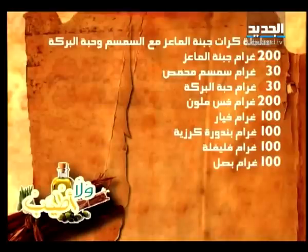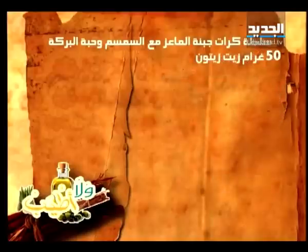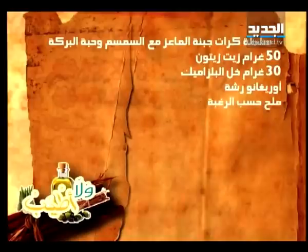مكونات طبق الباجات: 100 غرام بصل، 50 غرام فجل، خبز باجات عدد 1، 50 غرام زيت زيتون، 30 غرام خل البلزميك، ملح حسب الرغبة، وفلفل حسب الرغبة.